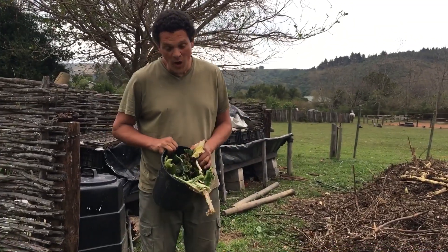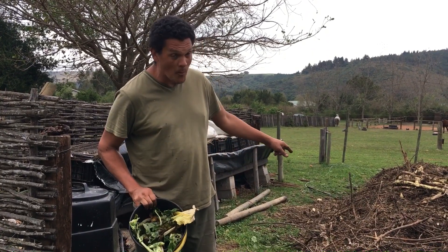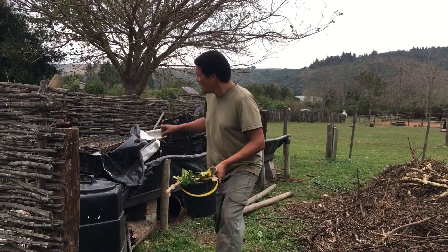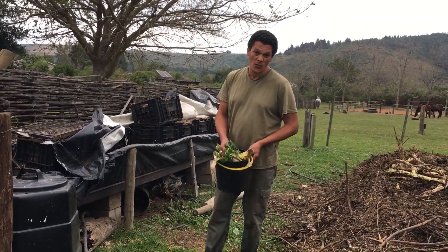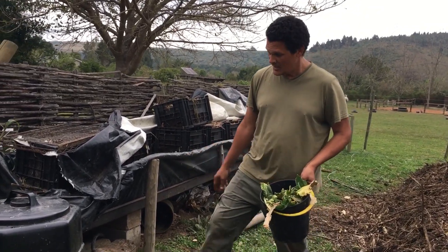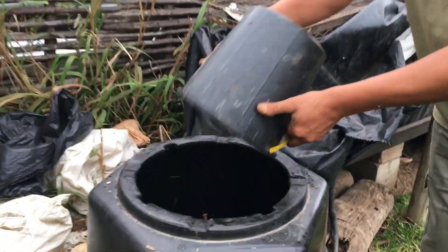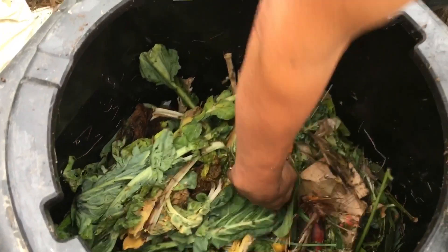We always have plenty of food scraps, but not everyone has a windrow compost like this or a worm farm like this. What you can do to process your food scraps at home is a cold composting system — a bin like this — where we just keep adding all our kitchen scraps and it builds up.